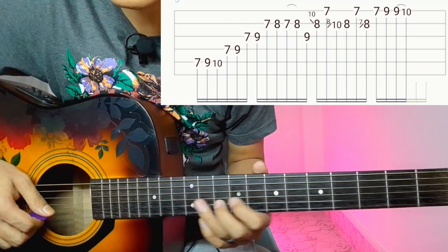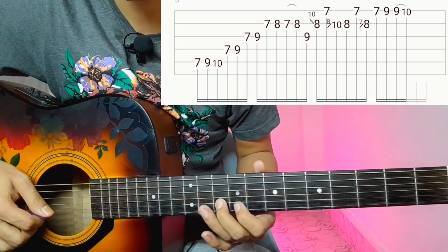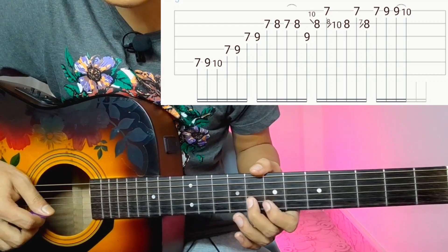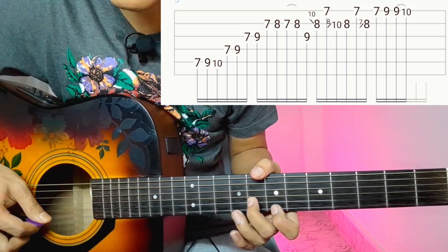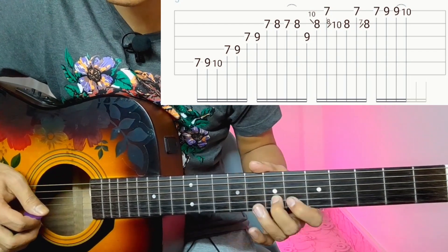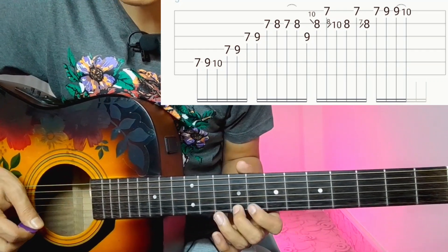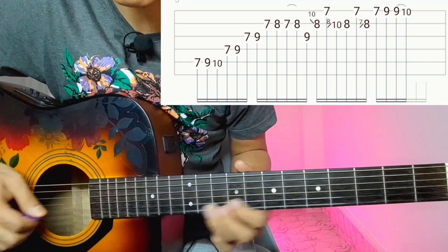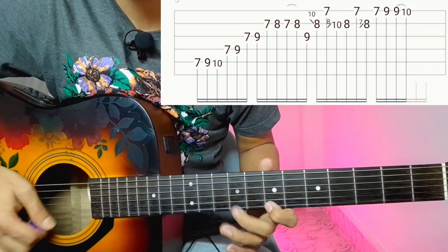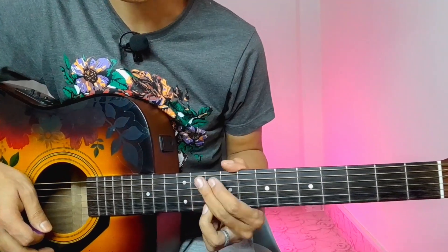2nd string 8 is 10. 4th string is 7. Then 8 is upsliding in 2nd string. 2nd string 8. 4th string is 7. 2nd string 8 is 7. 4th string is 7. 4th string is 7, 9. 9, 10 hammer on. 5th string is 8. 5th string is 7, 10 hammer on. 5th string is 8, 9, 10 hammer on. 5th string is 8.